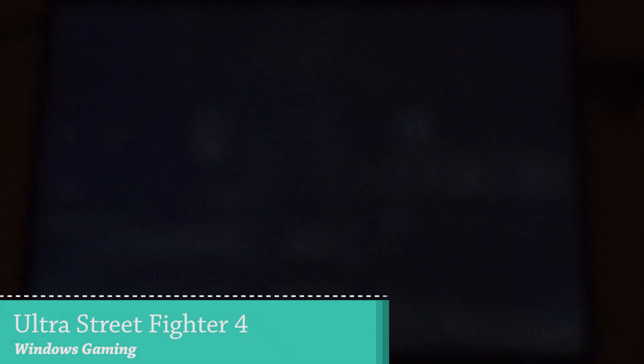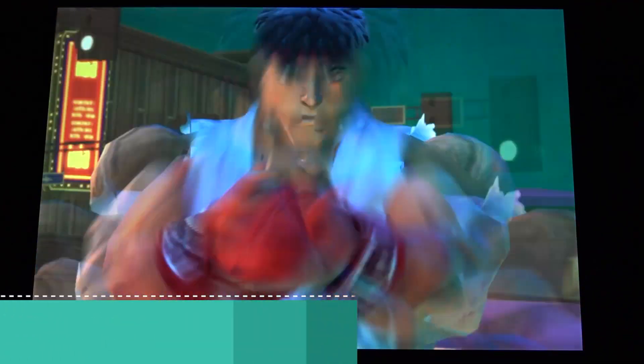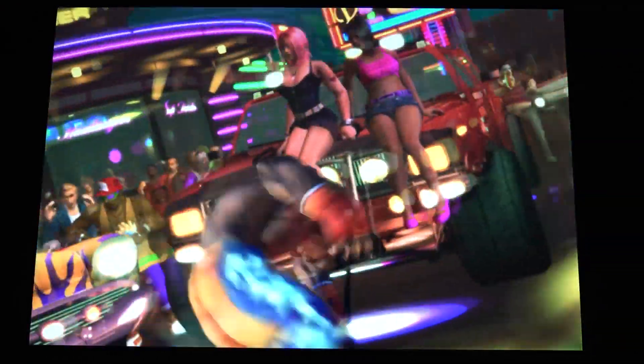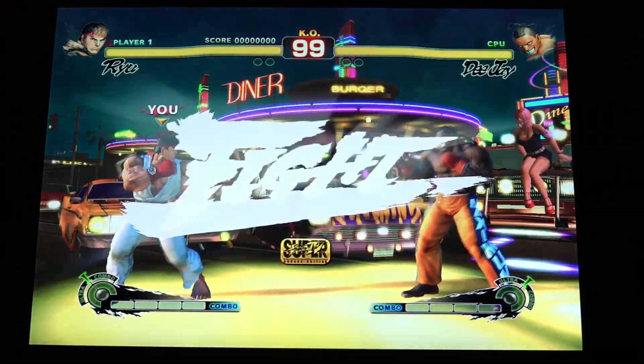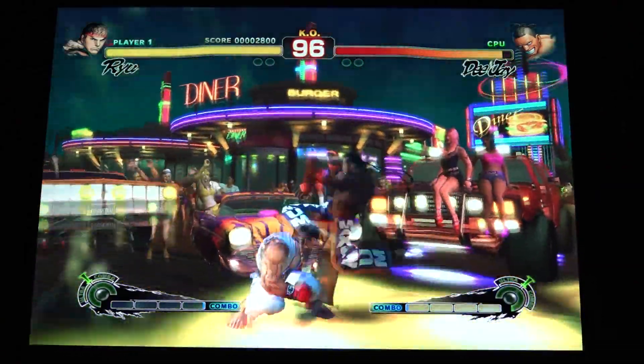Loading times are sometimes a little bit longer than normal. Getting into the game at 1080p with a mix of low and medium settings — I will not try to put it on high because I think that's going to be a little too much for the tablet. You can just mess around with the resolution, and yeah, we can still do a little bit of tweaking.